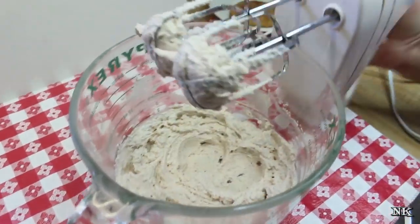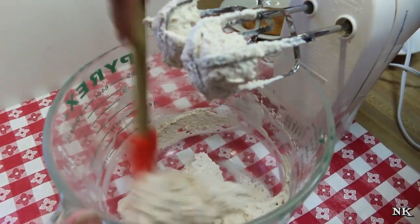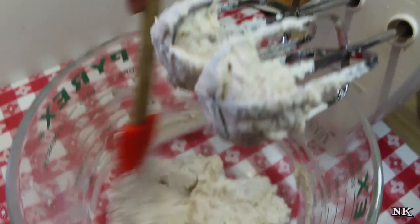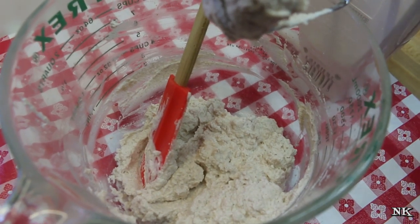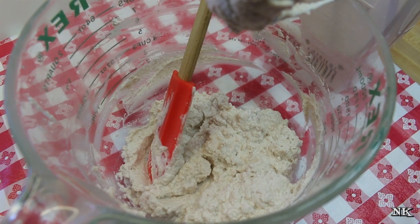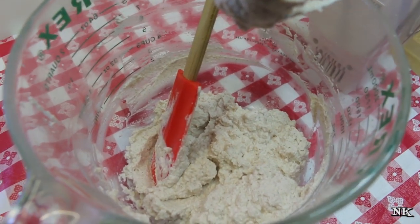Our whipped cream is done — it's nice and fluffy, it tastes like cinnamon, and it's just lightly sweetened. I didn't use a whole lot of syrup. If you're using a cup of heavy whipping cream, a quarter cup of powdered sugar is gonna give you just the right level of sweetness. You really want the sweetness to come from the peach topping; the whipped cream is just going to enhance the whole experience.